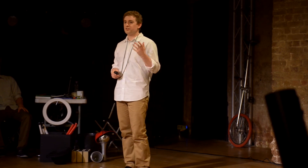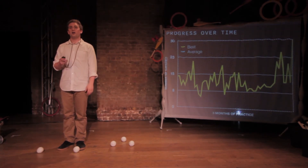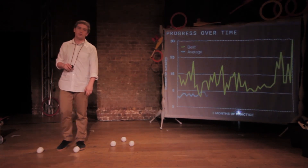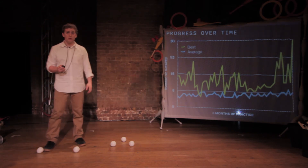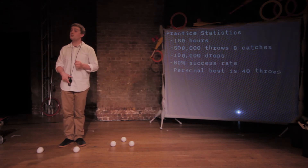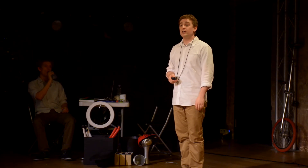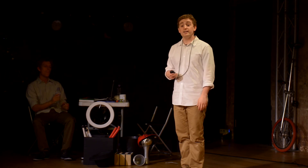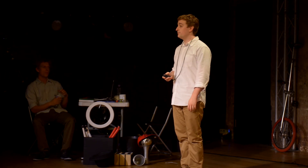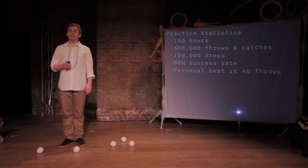To see my progress, I charted my most successful run of five ball backcrosses, which you can see here. But unfortunately, being able to do something in practice and on stage is quite different, so I charted a slightly more realistic average of this trick. After 150 hours of practice, half a million throws and catches, approximately 100,000 drops, I've reached around an 80% success rate and a personal best of 40 throws and catches. Incidentally, the world record is 125 — for seven balls — held by a 14-year-old.